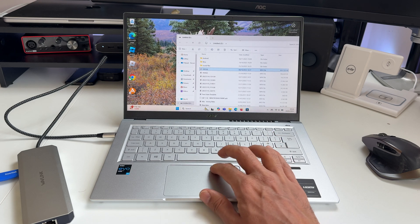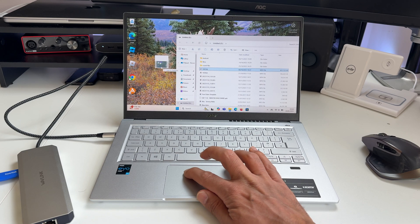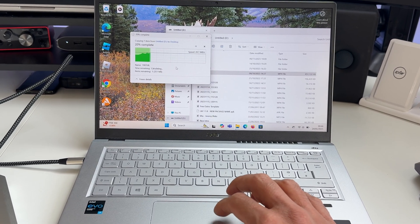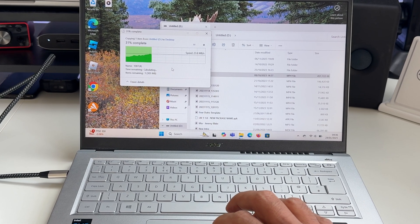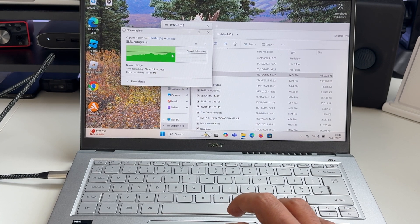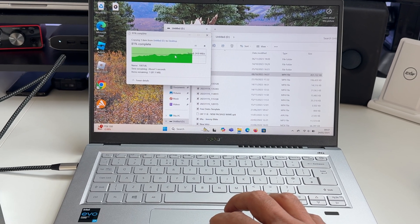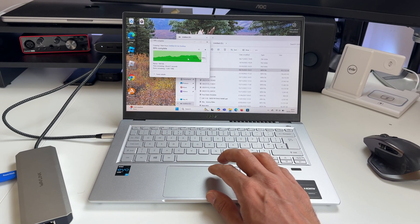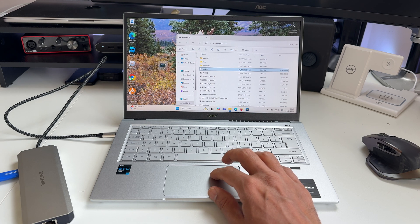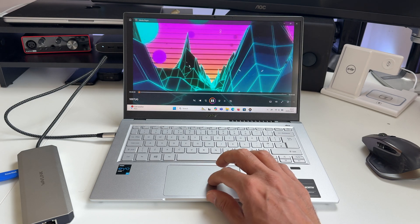Let's get some figures by copying a file over from the USB drive to the hard drive on the laptop. This is a 450MB video file, and I'm just going to drag it over to the desktop. The transfer speed is ramping up from 19MB, and I think we're going to top about 30MB per second. Transfer speeds will vary depending on the speed of your USB stick. It's good to see a consistent speed — if anything, it's ramping up. That took about 20 seconds, so I'm definitely happy with that for a regular USB stick.